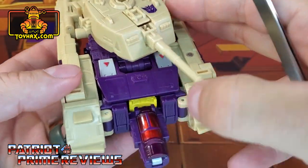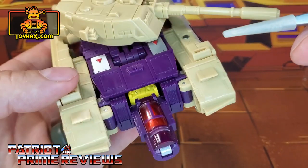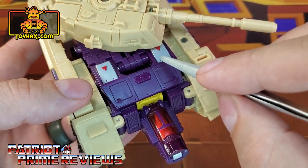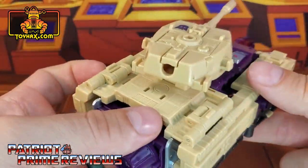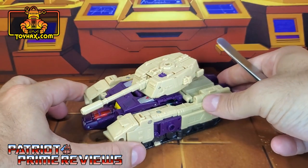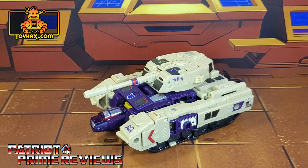Looking at the front of the tank, you can make out Blitzwing's head right there, but it just looks like a yellow section. Then you've got the silver and red details from Blitzwing's chest on the front. Not a lot of color, but lots of great molded detail. There's Blitzwing in tank mode before.